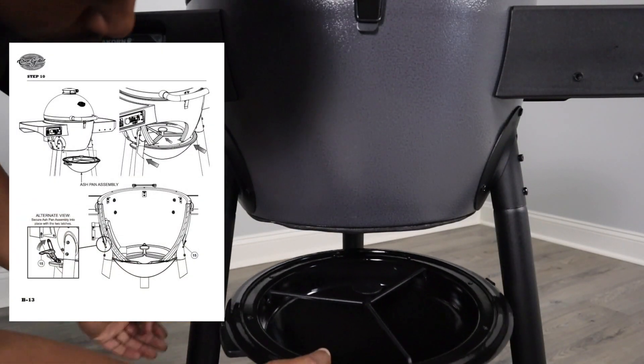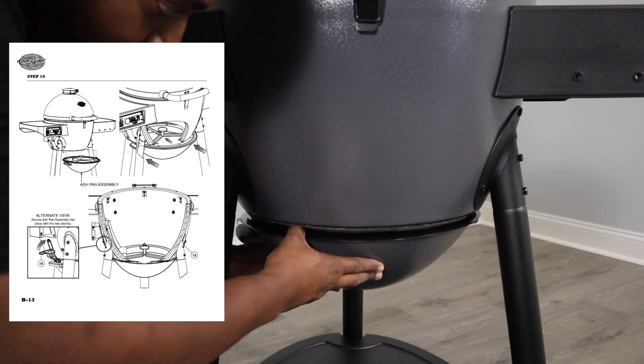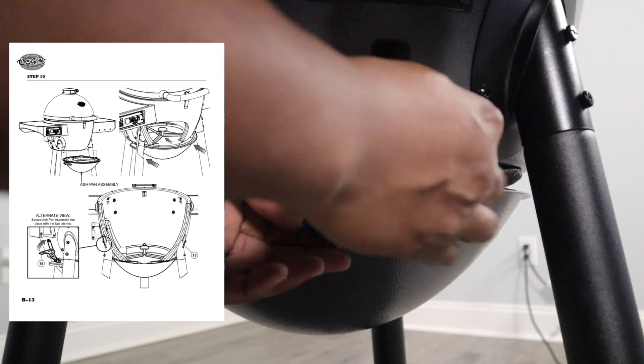For step ten, we're just going to slide on the ash pan. This ash pan can go either way since there is no front vent. Come back in and use the two clips on the side to get it securely in place.